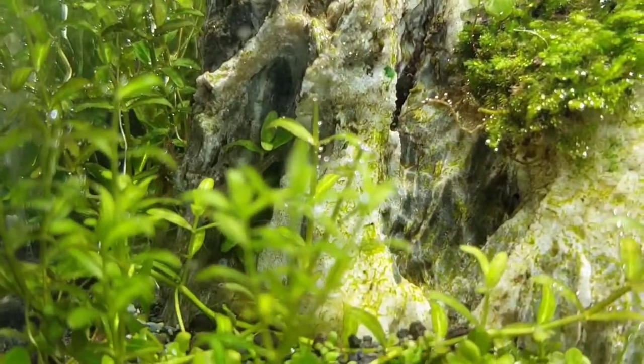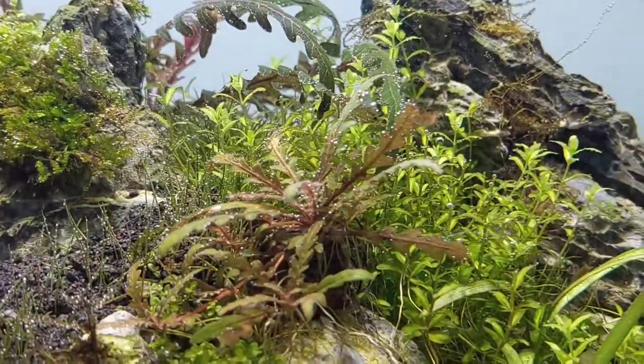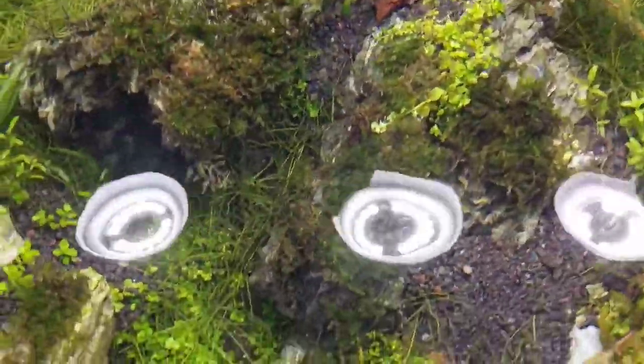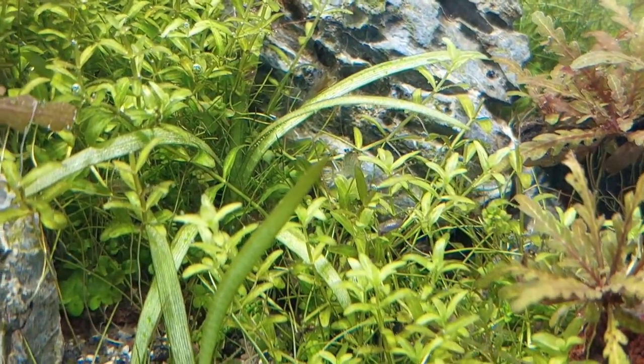Looking for my shrimps though — still haven't seen a few of them. There's one, there's one shrimp hiding. There he goes. One shrimp hiding — say hi to your fans, papa.